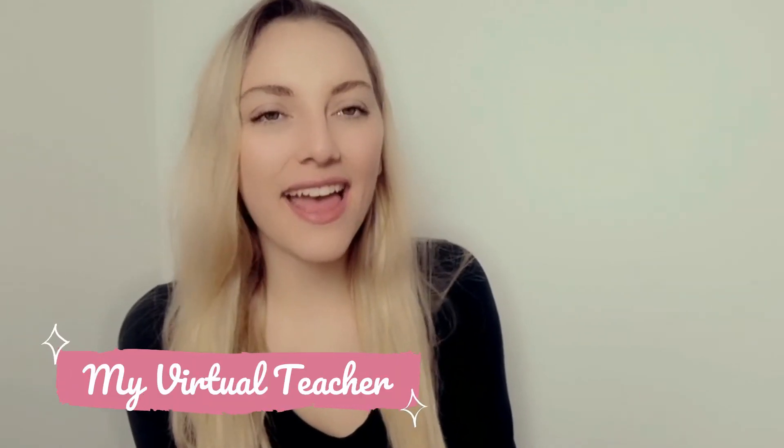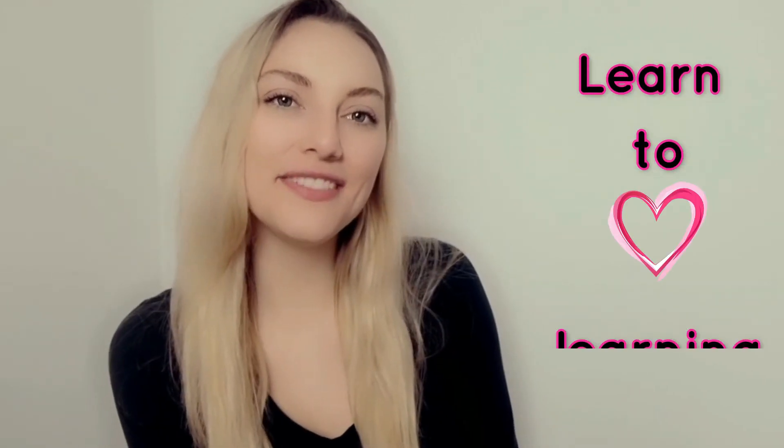Hi everyone, it's your virtual teacher here, and this is the channel where you learn to love learning. Please subscribe to this channel and like this video.